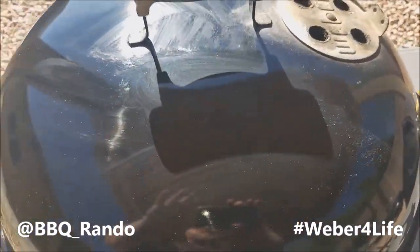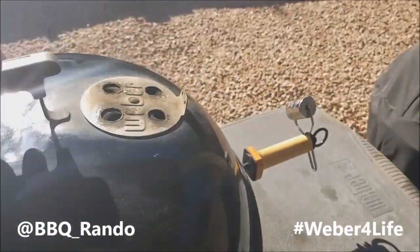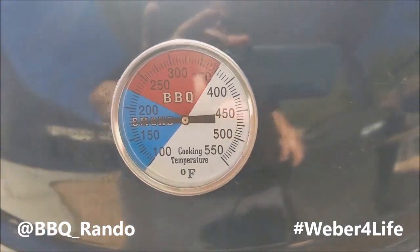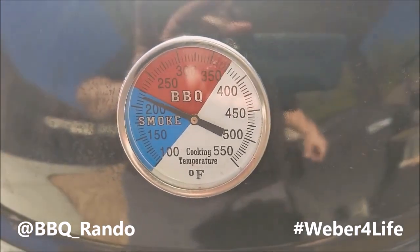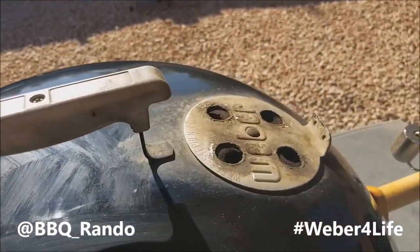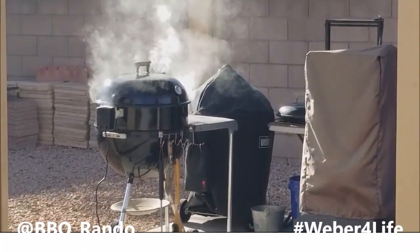12-pound prime rib roast. We're gonna be barbecuing today! With Weber! Anybody else? No. Weber! Woo!